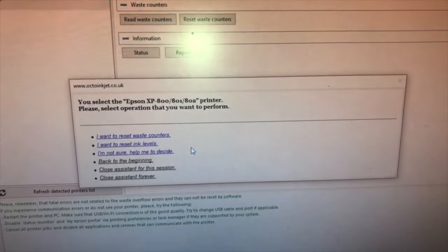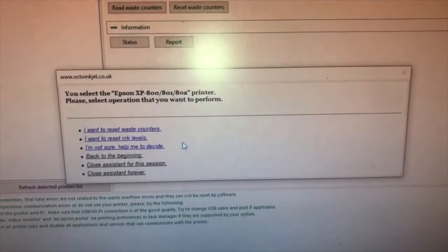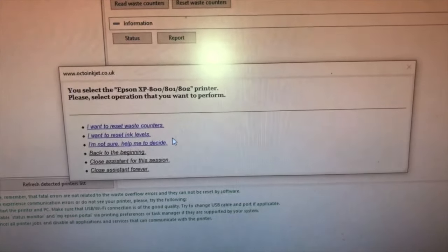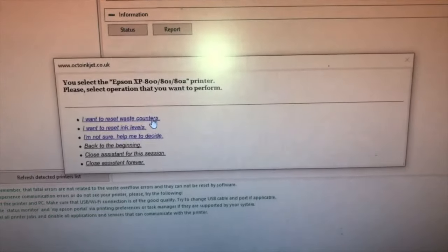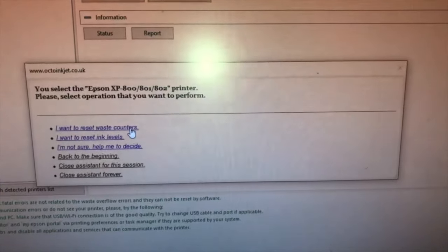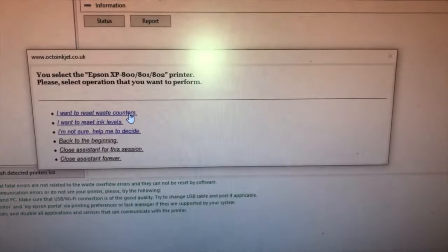It asked me to restart the printer, which I've done. It's now come up with another window saying I want to reset the waste counters - which is the one I'll press because that's what I'm trying to do. I don't want to reset my ink levels. So when I press that, let's see what happens.